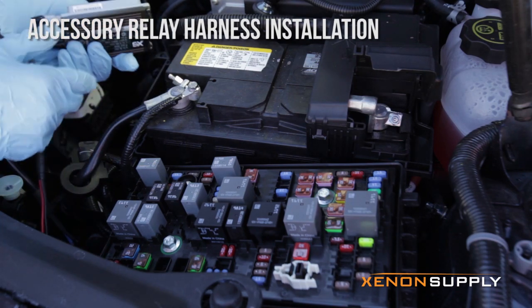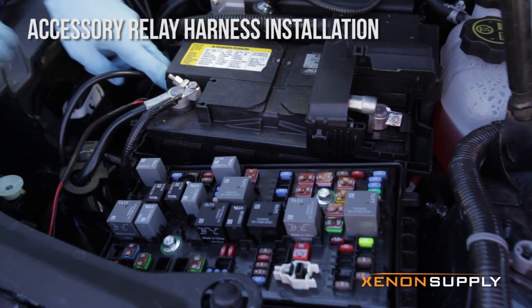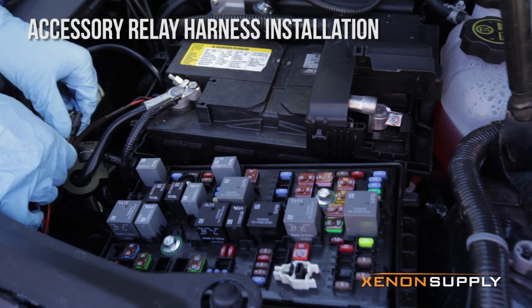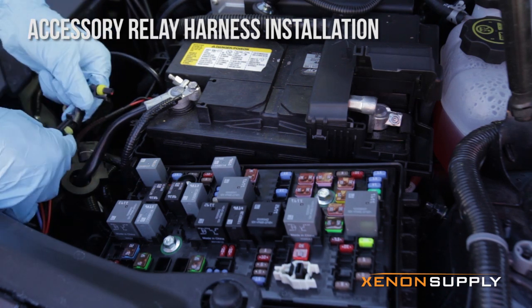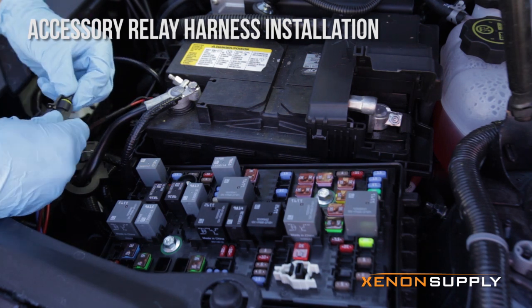I'm tucking the ballast away — after we mount it on the 3M mounting tape — into this battery compartment. The other two wires are just the male and female bulb wire plugs that you plug in together. Very straightforward and simple.